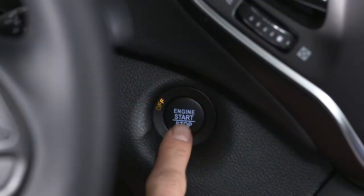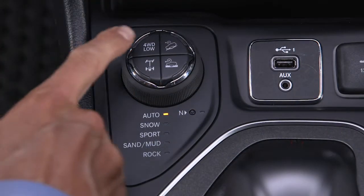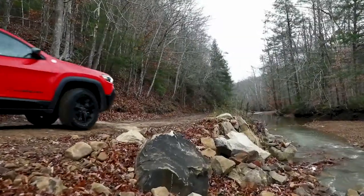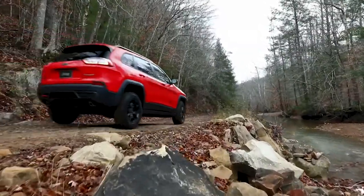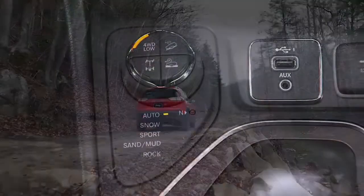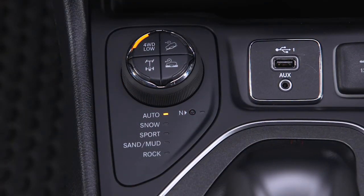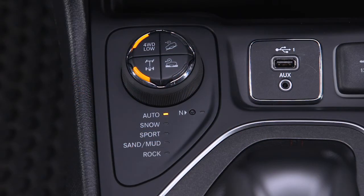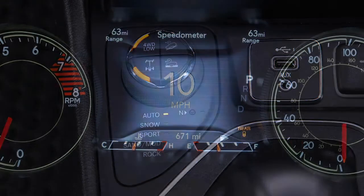To activate the system, start the engine and place the vehicle in the four-wheel drive low position. Drive at a speed less than 15 miles per hour or 24 kilometers per hour and push the rear lock button on the select terrain knob. The indicator lights in the instrument cluster and on the rear lock button will begin to flash and then remain on once the shift is complete.